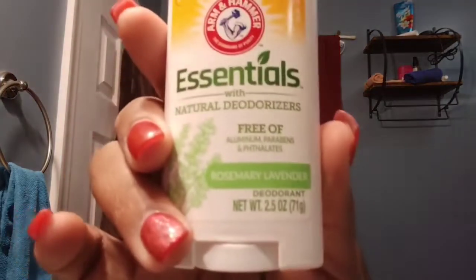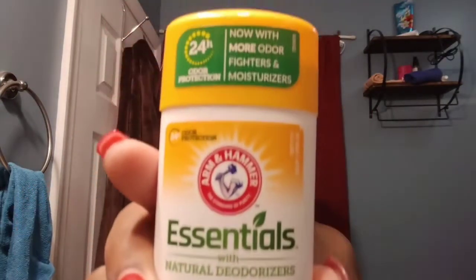All right, let me show y'all this deodorant — it's the Arm & Hammer Essentials with natural deodorizers. It's free of aluminum, parabens, and phthalates. It's the rosemary lavender scent, now with more odor fighters and moisturizers, with 24-hour odor protection.